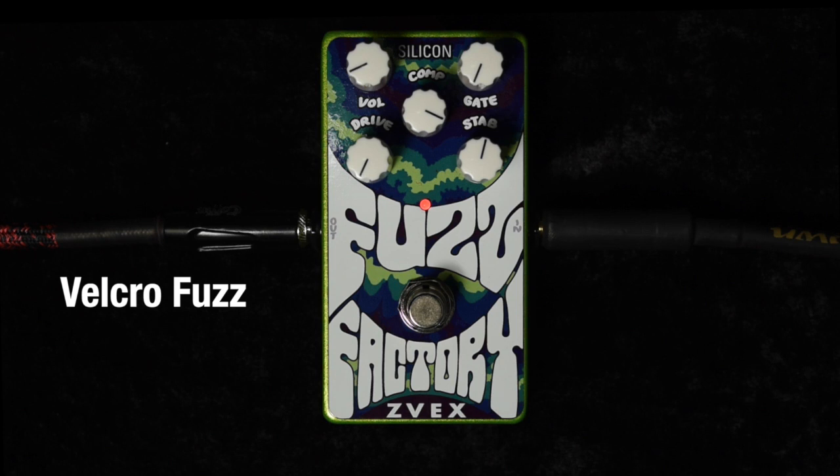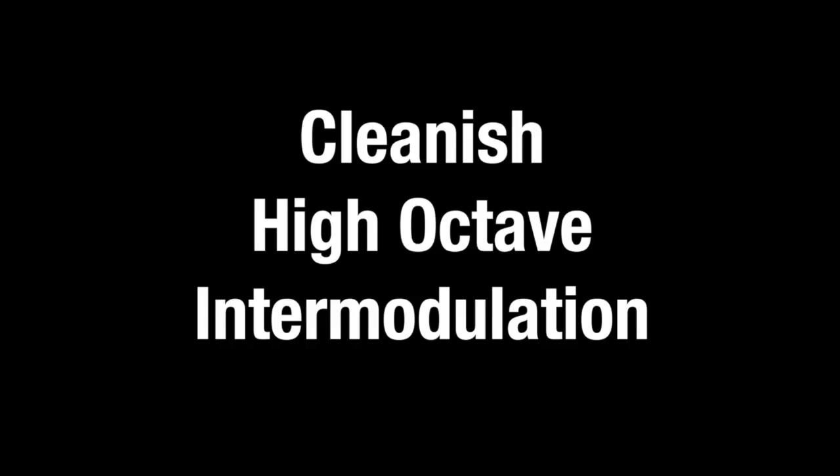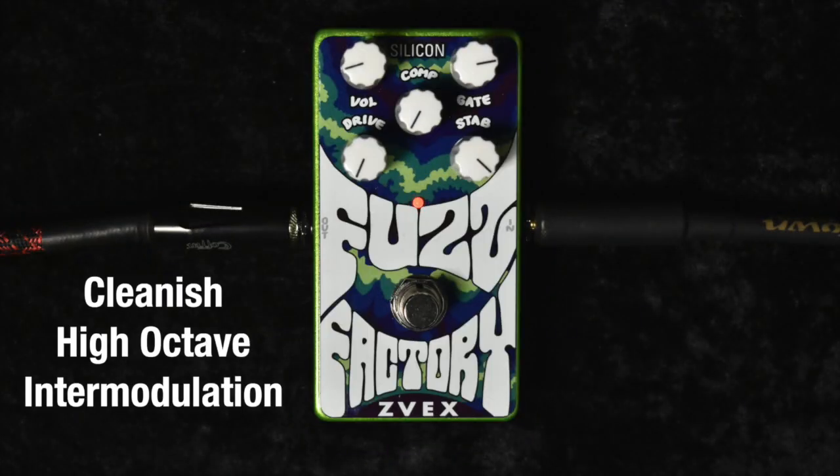This is the velcro fuzz, slightly modded. We've lowered the comp knob just a little bit from all the way up, and we've lowered the stab knob a little bit lower than 2 o'clock down to more like 1 o'clock, and it starts to sound like fun. This would be a slightly modified cleanish high octave intermodulation sound.